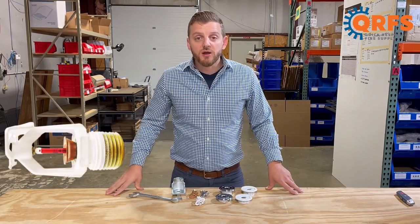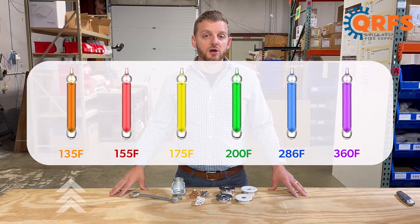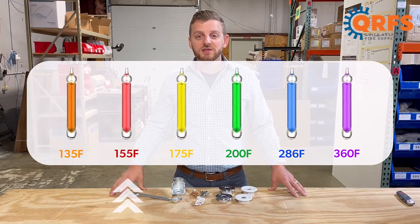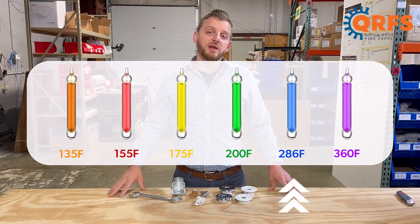The TY3331 is available in a variety of temperatures, including 135 degrees, 155 degrees, 175 degrees, 200 degrees, and 286 degrees Fahrenheit.